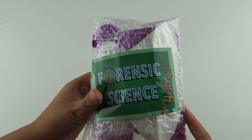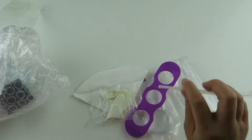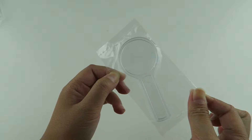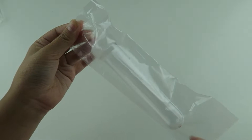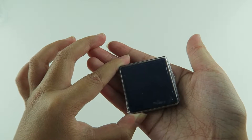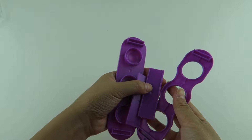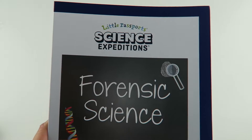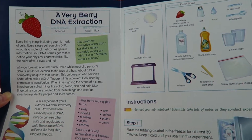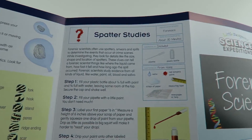Here is our forensic science activity kit. Let's open the science kit. The first thing we have is a magnifying glass, a test tube with a cap, a bottle, an ink pad, a white balloon and some rubber bands, a filter, and here are the parts for the test tube rack. Here are the instructions for this month's science project. With everything included you can do a DNA extraction, hints from prints, and splatter studies.